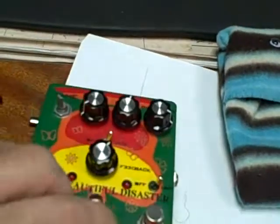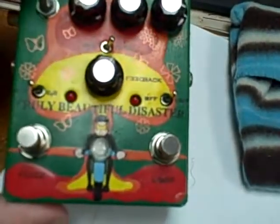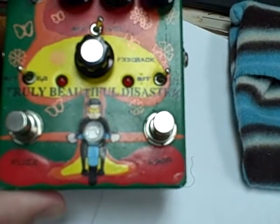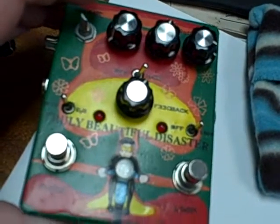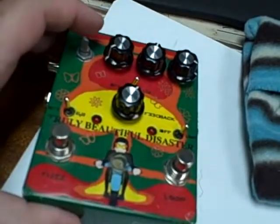It just doesn't work — and that's the big problem. I'm looking to send this back; this was just not a good pedal.